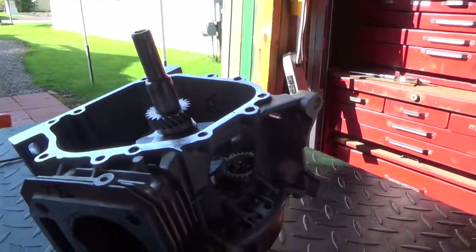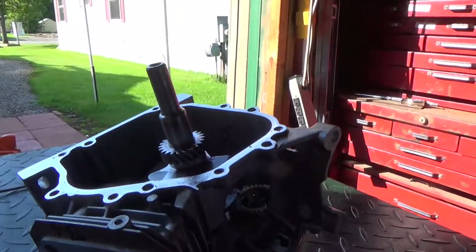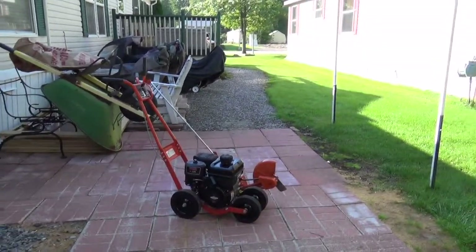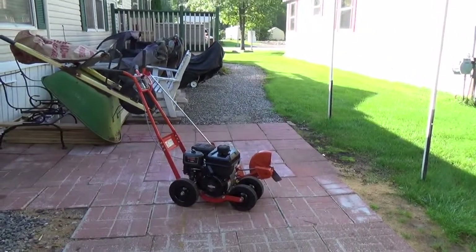Oh my God, what a mess. But anyway, it drilled out real nice. I had no problem — I did it incrementally, obviously. Not something I want to experience again, obviously, but it did what I had to do. She's back up and running.